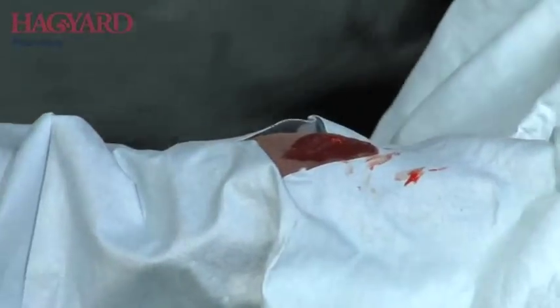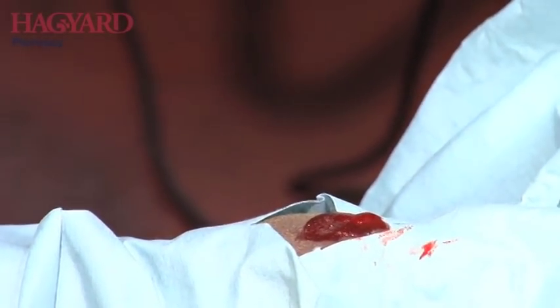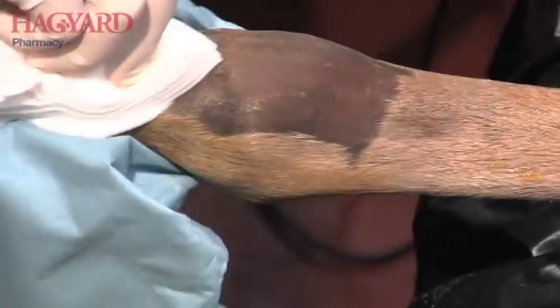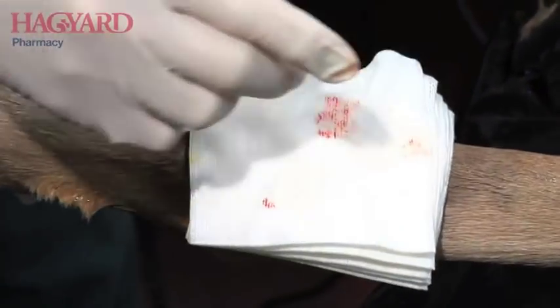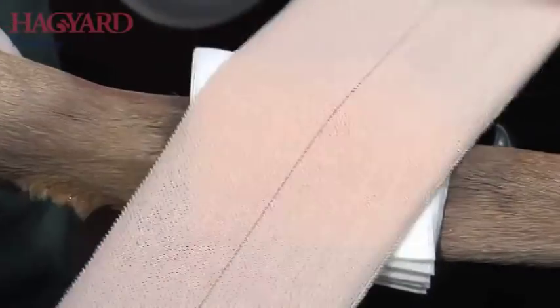So now the periosteum has been lifted on both sides — an inverted T incision. I'm going to blast the periosteum and get a scissor, and that's it. Now we'll flip them over and do the same thing on the other side.